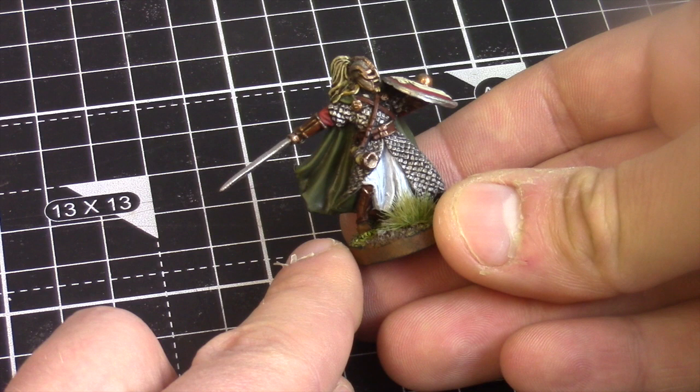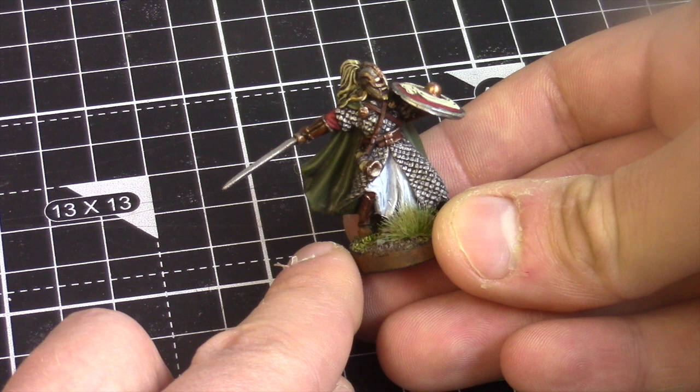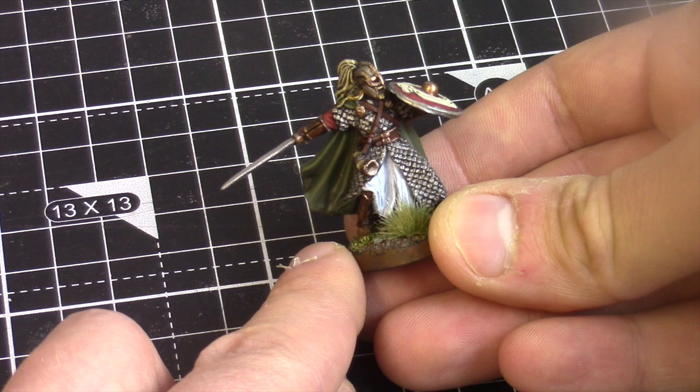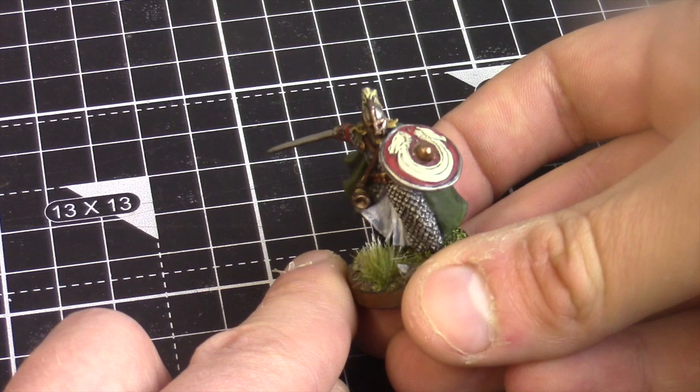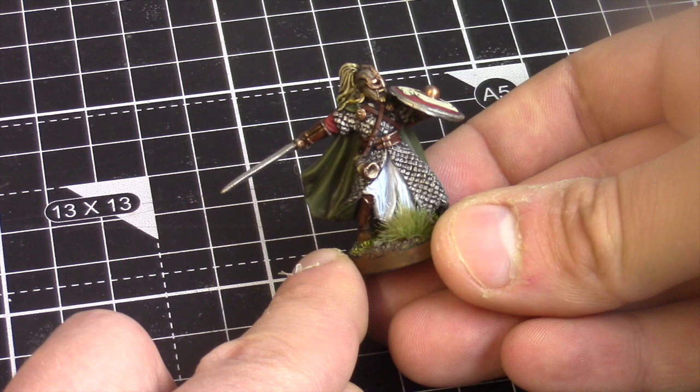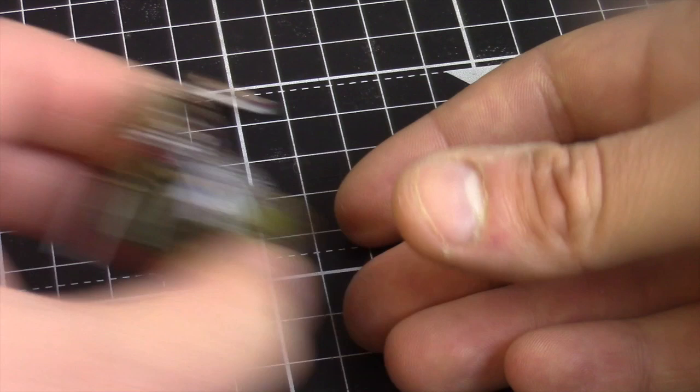I actually started with the armour first. When I first started painting, I would paint all the armour with Leadbelcher — a dark silver — then dry brush Ironbreaker, put a wash over it, and do another dry brush of Ironbreaker. It did look poor. If you want to do a comparison, there's plenty of footage of this guy not looking anywhere near this standard. Of course, you're probably not going to be bringing Erkenbrand on foot particularly in Rohirrim armies, because I am a cavalry player.